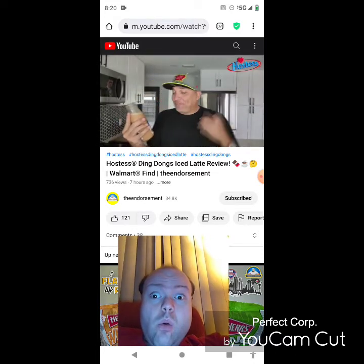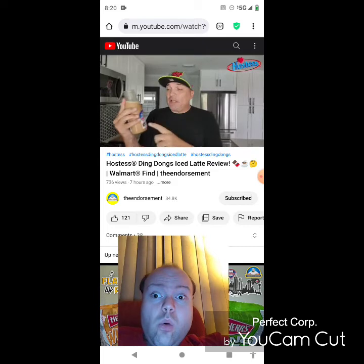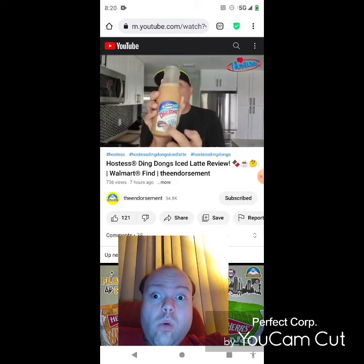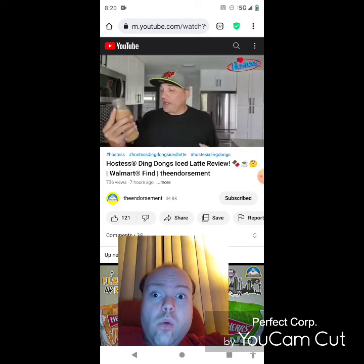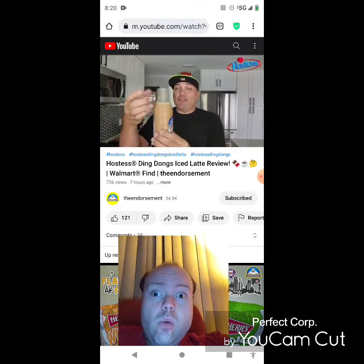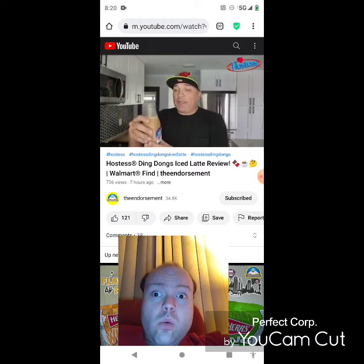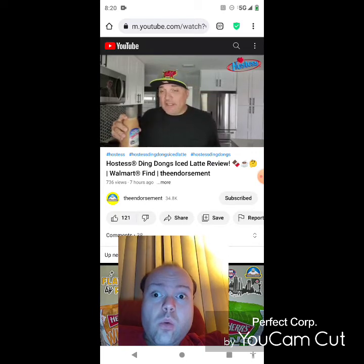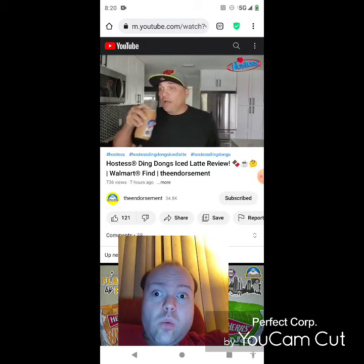Alright, focus. It almost had that vanilla cream flavor, but the chocolate — as you can see, and if you've ever eaten one of these — this needs to be more chocolate. It needs to be like a dark chocolate; give it more of a chocolatey flavor, then give me the cream, and we might be onto something. This is exactly what I thought it was going to be: a glorified mocha latte.